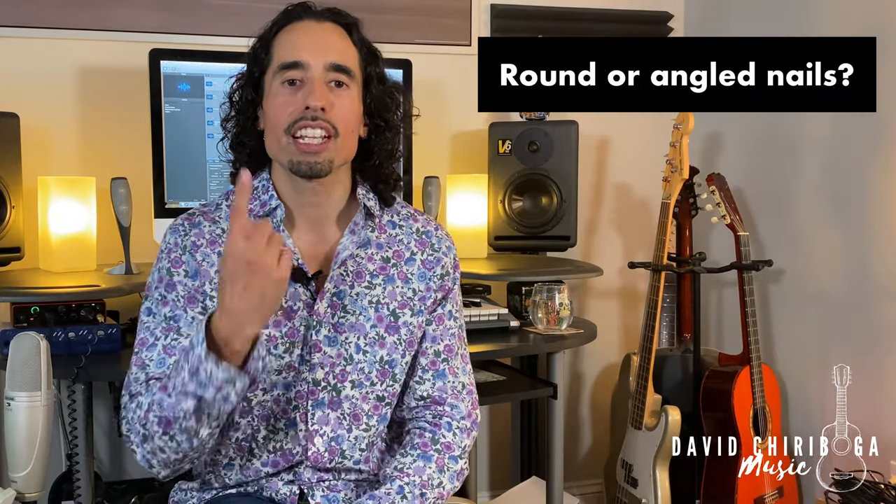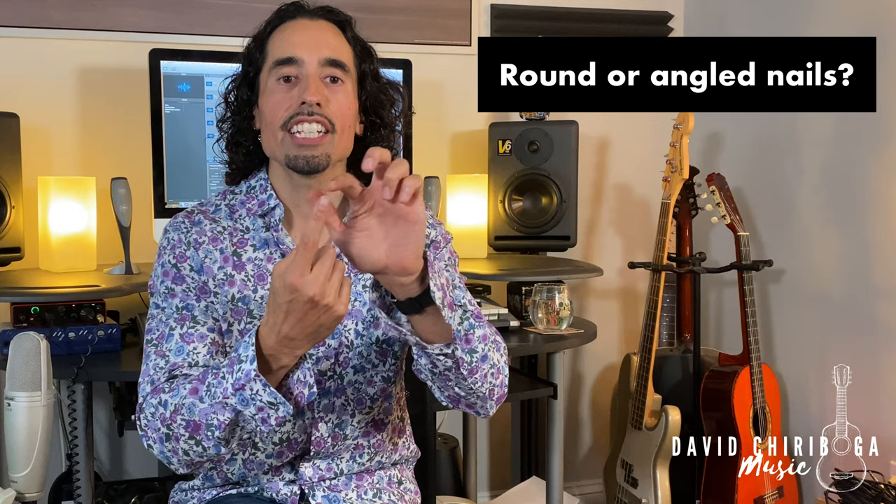Question number five: should I leave my nails round or should I edge off one of the sides and angle them? A lot of classical guitar players like to angle off one side. Personally, I like to keep them nice and round, and I just make sure that each of the corners are very rounded off and the edges are taken off so that you don't have any snags when you're playing.